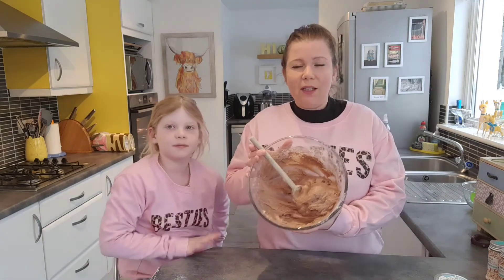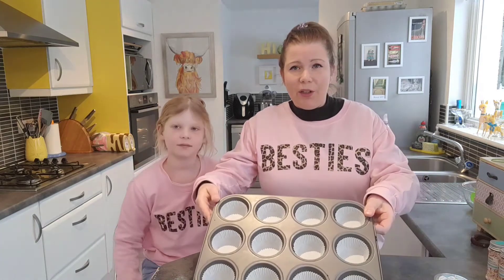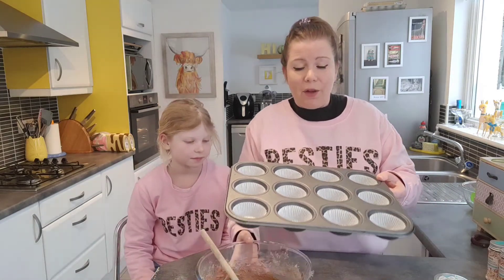Once all the ingredients are mixed in together and it's nice and smooth, we're going to put this evenly across 12 fairy cases. We've got our fairy cases in a cupcake tray and we're just going to spoon this evenly across the 12 of them.